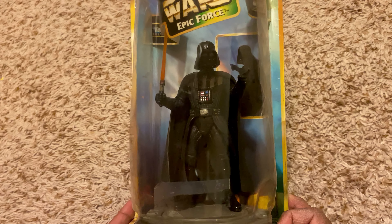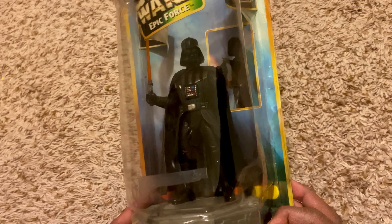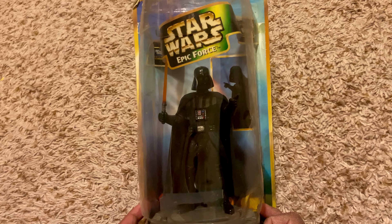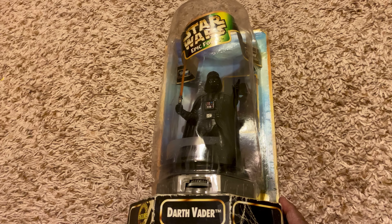So that is my Darth Vader Star Wars collectible. Thank you for watching — please make sure to subscribe to my channel and have a good day.